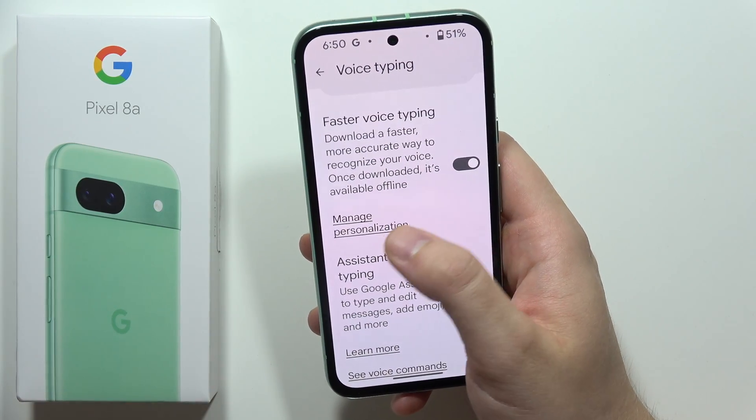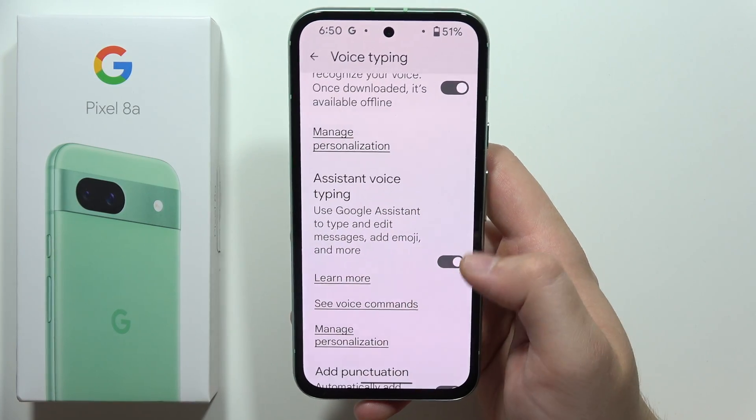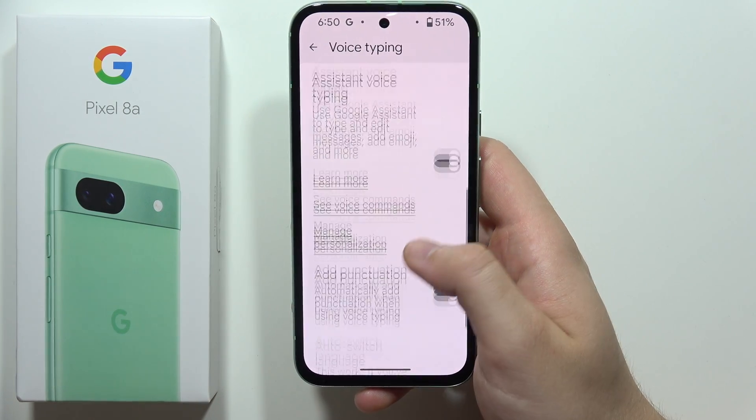Here we can also manage some personalization. And when you go back, we can also find the assistant voice typing, which will also use Google Assistant to type and edit messages, add emoji, and more.